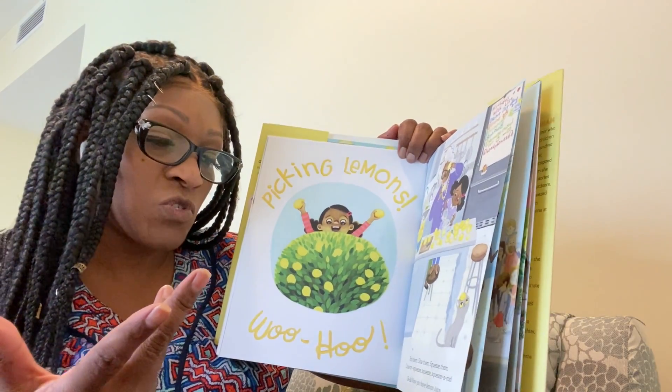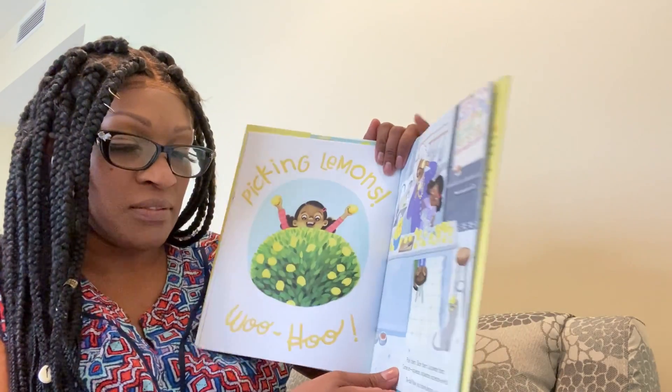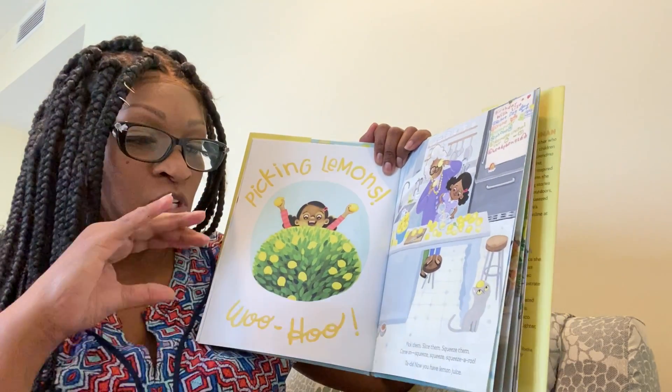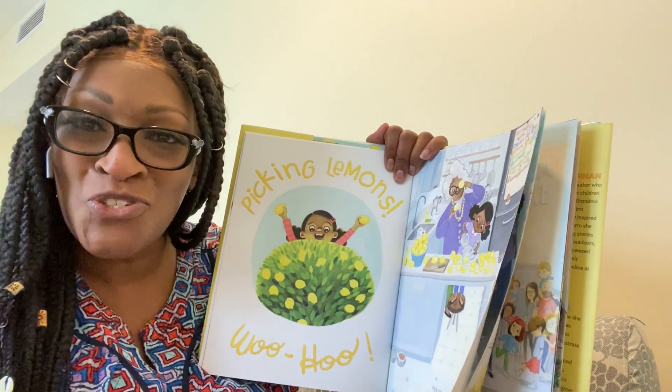Pick them. Slice them. Squeeze them — squeeze, squeeze, squeeze-a-roo! Ta-da! Now you have lemon juice.